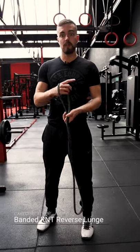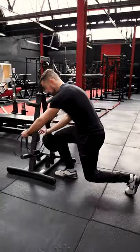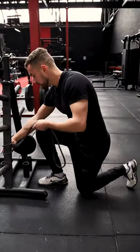The last lower body movement is an RNT reverse lunge. All you're going to need is a band and somewhere to anchor it to. You're going to anchor it by threading it through, pull the band out, and then choke the band by getting it nice and tight.